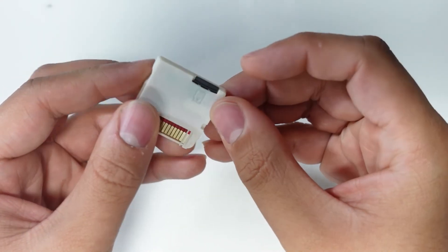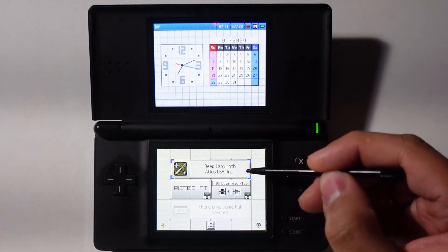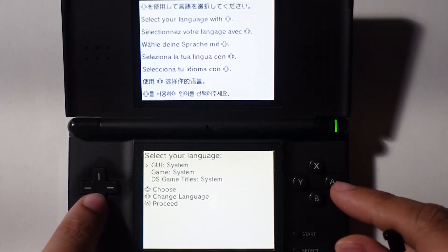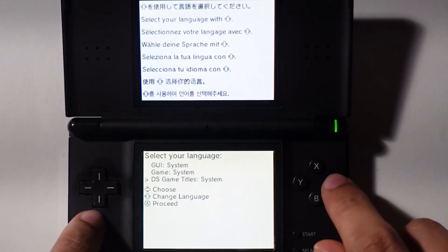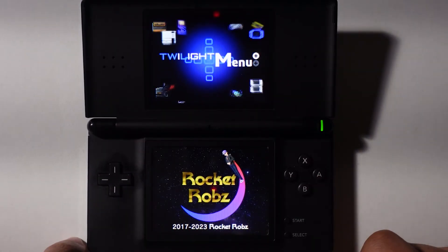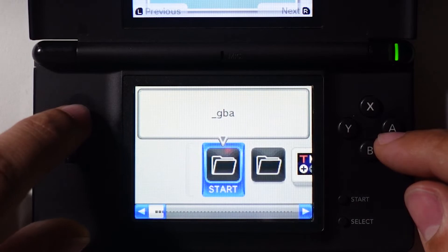Insert your SD card into the R4 card and put it into a Nintendo DS system. Selecting Deep Labyrinth on the home screen will launch the initial setup for the Twilight Menu operating system. Select your preferred language for the user interface, games, and game titles — I'll leave these as the system default. Press A to proceed, then select your region, and upon pressing A again it will load you into Twilight Menu. On the home screen, you'll notice a GBA, ROMs, and Twilight Menu directory.